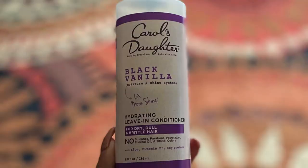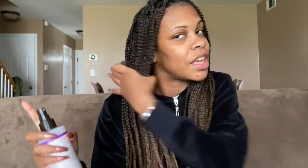Depending on how my scalp feels — if it feels extra dry or just normal — I would use one of two products. I'd either go in with a water-based leave-in conditioner. The one I'm using today is the Carol's Daughter Black Vanilla Hydrating Leave-In Conditioner. I love this — it smells so good. I just spray it on my roots, and because of the nature of box braids your scalp is really exposed so it just feels amazing. I spray this on my hair sometimes just throughout the day when I feel like it.